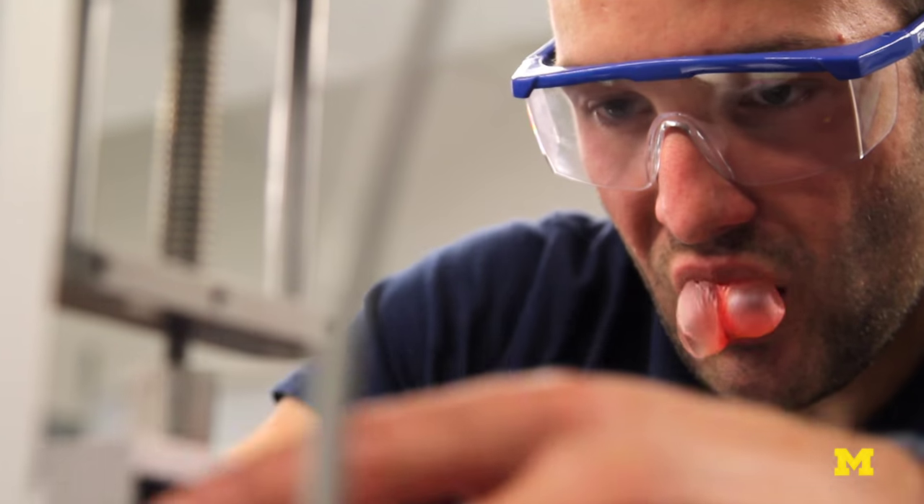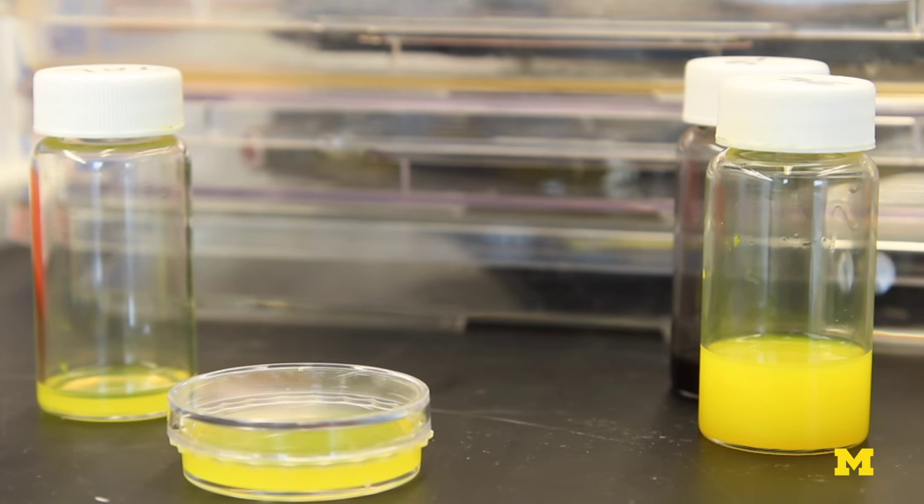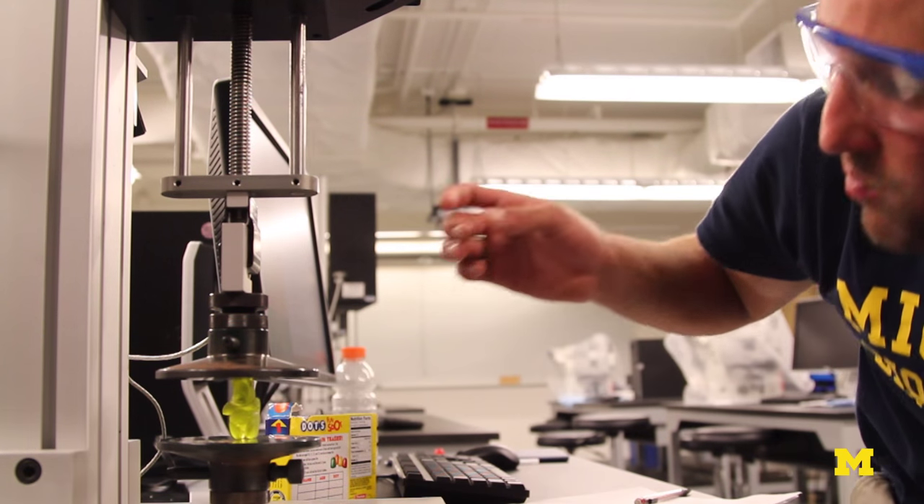Today we're going to crush or squish some candy to compare to our super soft silicone so we can get a feel for just how soft this material that we're working with really is.